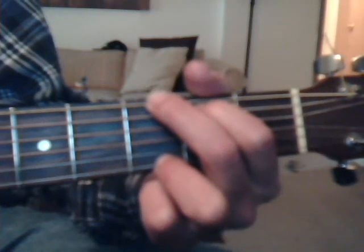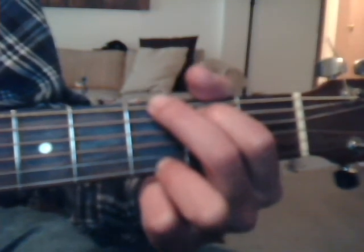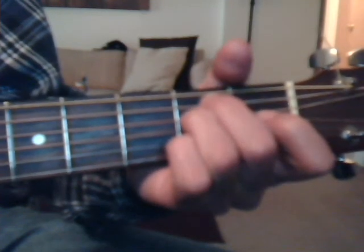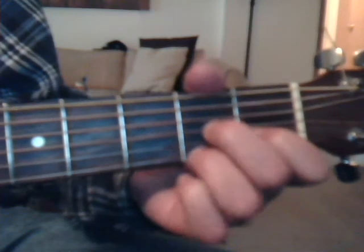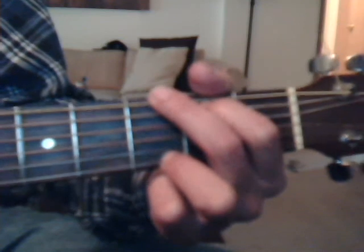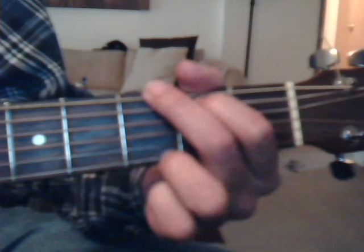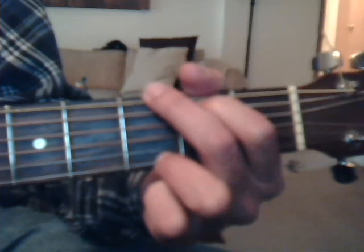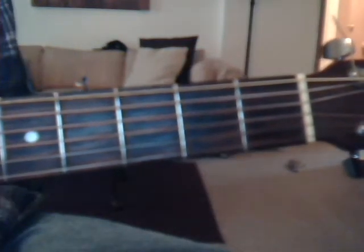Then you've got the last verse, and then the coda. The last G actually also goes into the coda. Yesterday, now it was such an easy game to play. Now I need a place to hide away. Oh, I believe in yesterday. The coda chords are A7, C, and G, and the beginning of it is the last G on the word 'yesterday.'